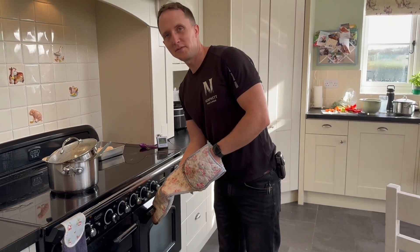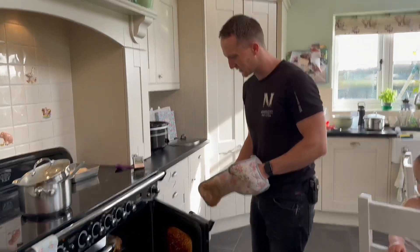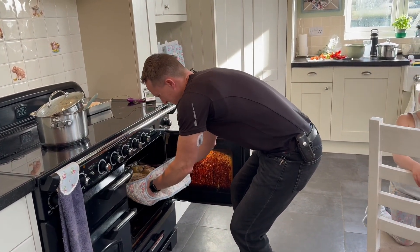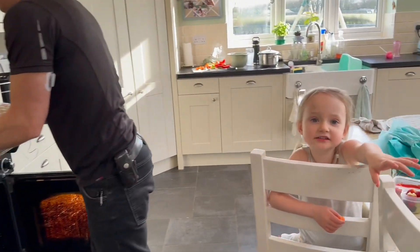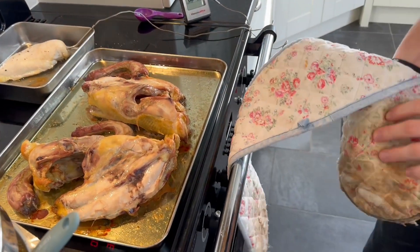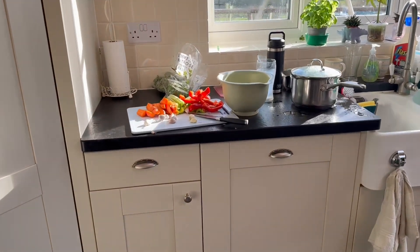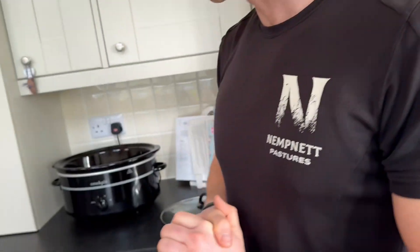About half an hour. That's all roasted. Now we can add it to the crockpot — slow cooker. And I've also chopped a load of veg to go in with it. Just put it all in.